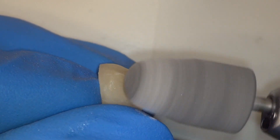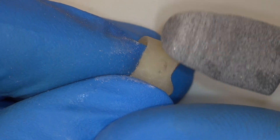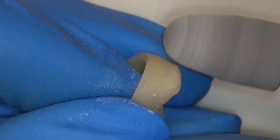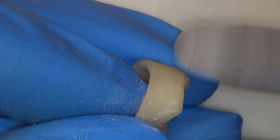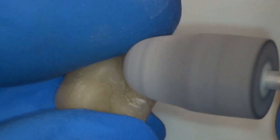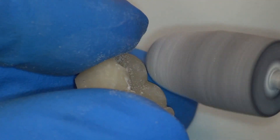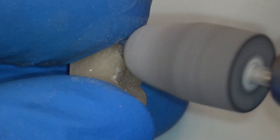A light finishing of the entire temporary surface is done using a medium grit polisher at a speed of 5 to 15,000 rpm. Lightly finish the occlusal surface as well, but do not grind aggressively because you will flatten out the occlusal anatomy.